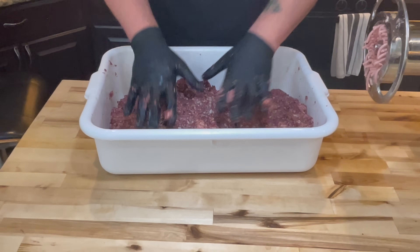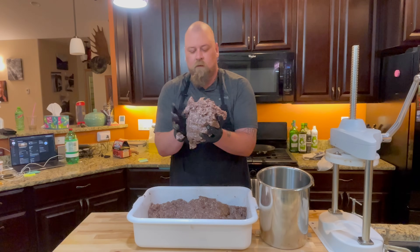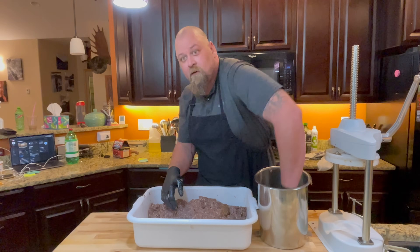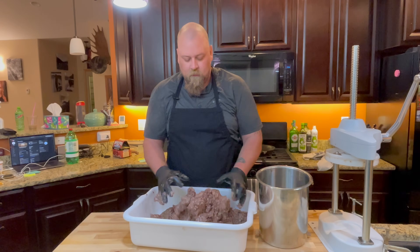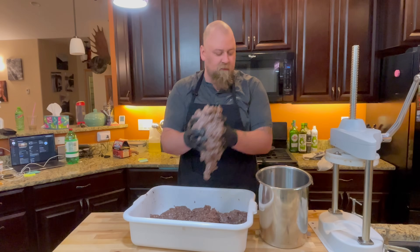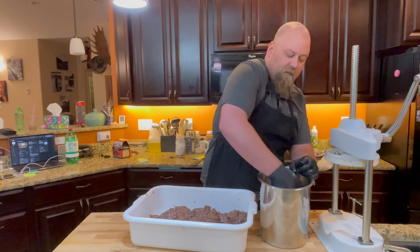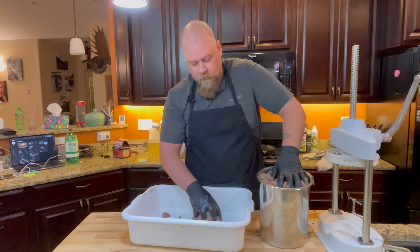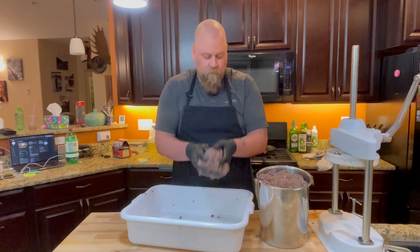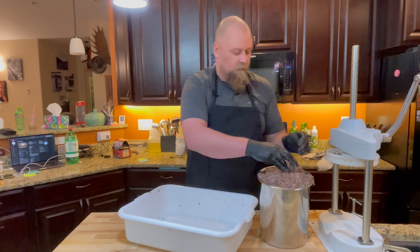This is still super cold, which is good. We're going to make ourselves a nice ball and throw it right into the stuffer so we don't get a bunch of trapped air down at the bottom. We have about 15 pounds of meat, so hopefully it'll all fit in this one press and we won't have to refill it. We're going to use clear collagen casings — edible ones — for the meat sticks.